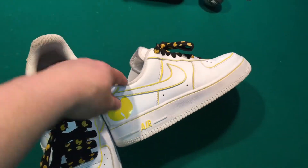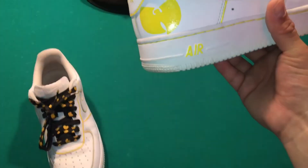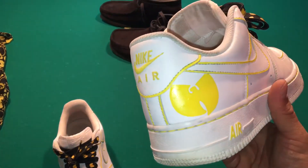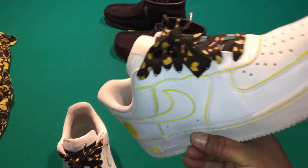What I have here is some Nike Air Force Ones, low tops. I did this first custom by myself — just a little woo, a little yellow hints all around the place.